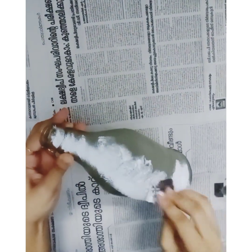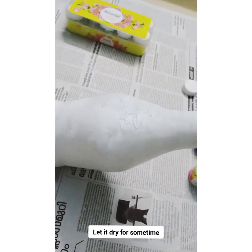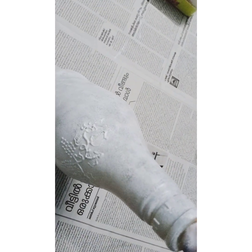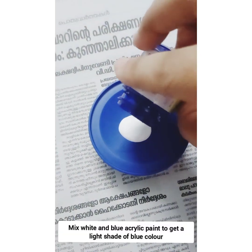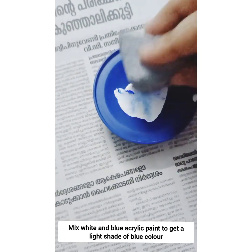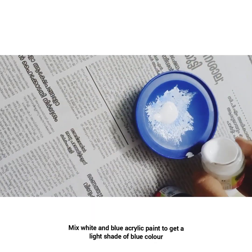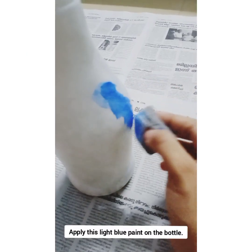Please spread it as well. I will add a white paint, then add a white paint.